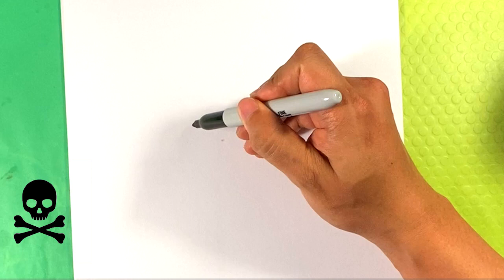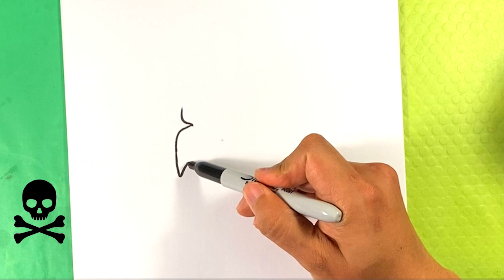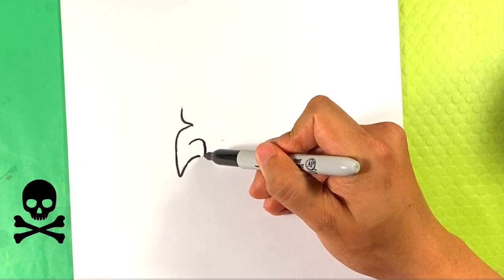I'm going to pull a line out and down, and he's going to have a hooked nose, so I'm going to keep it going. I'll curve into the nostril area — right here is the outside of the nostril.